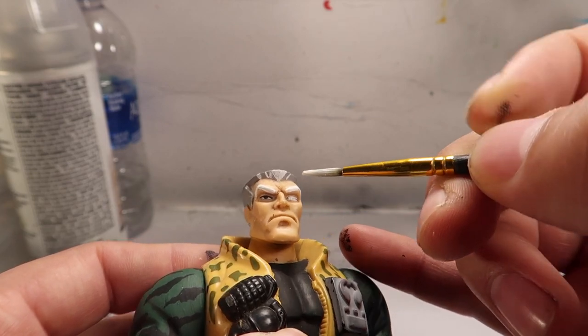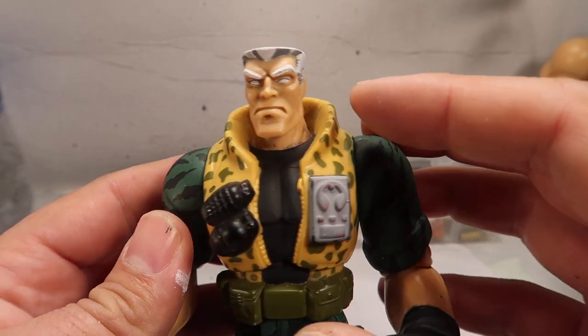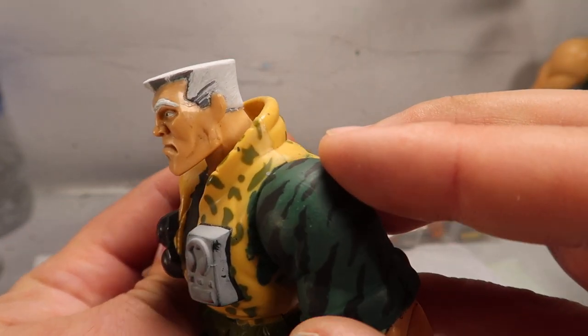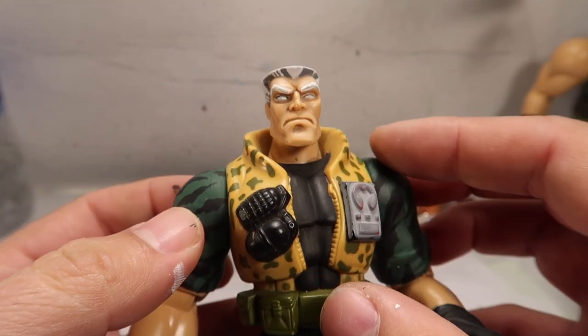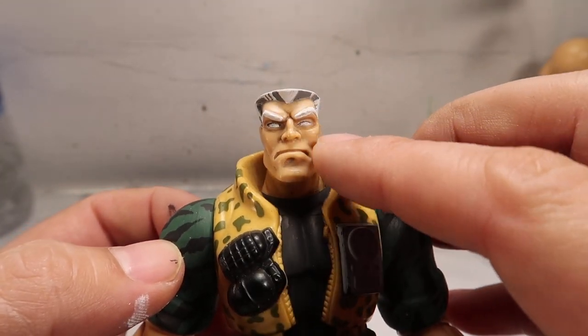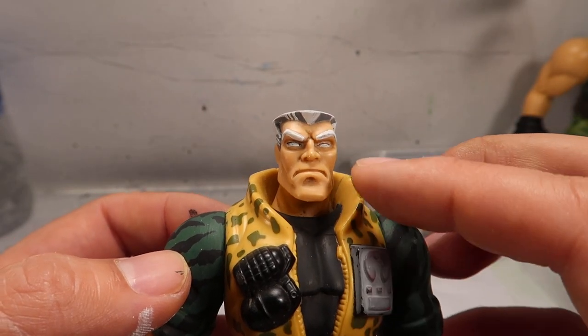I had to paint out the eyeballs because for some reason they painted the eyebrows brown on this guy. And on the movie, his eyeballs are actually blue - his pupils are actually blue.